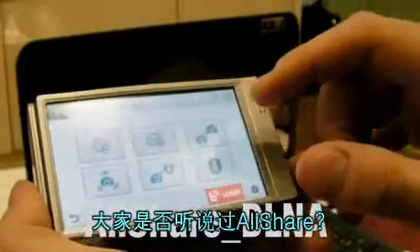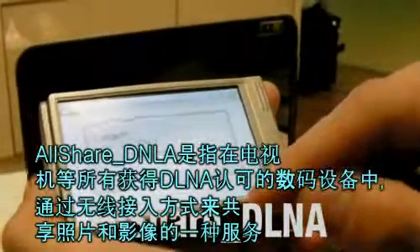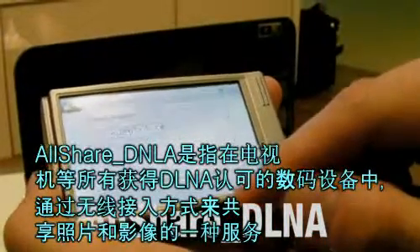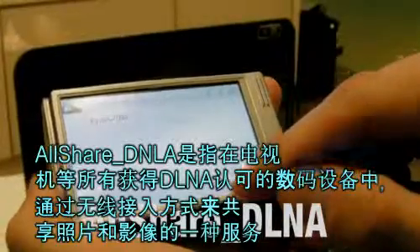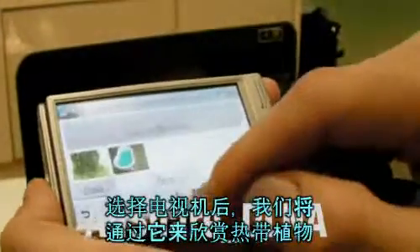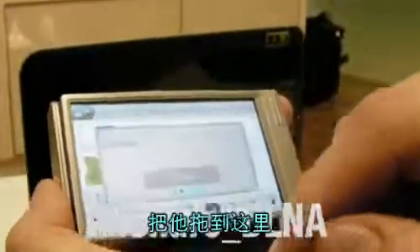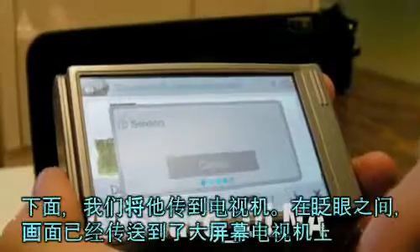Have you ever heard of Allshare? Allshare, DLNA, is a service that users can share photos and videos wirelessly between all DLNA certified devices like TV. Here I'm selecting TV, and now I'll select the picture of the plant. Drag and drop, and it sends.